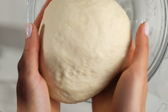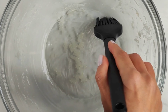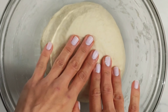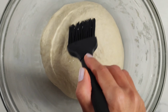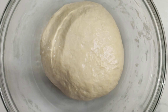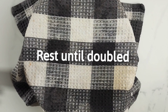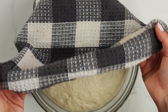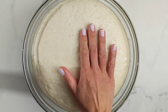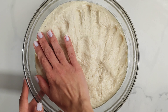Now shape the dough into a round disc and brush the bowl with some of the vegetable oil you are using. Place the dough inside and brush it also with some oil to prevent it from drying out on top. Cover the bowl with a dampened tea towel and allow the dough to rest. During resting time it should double in size. You can do this at room temperature or place the dough in a warm oven if it's winter time.